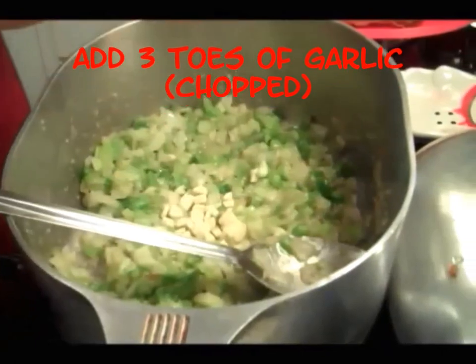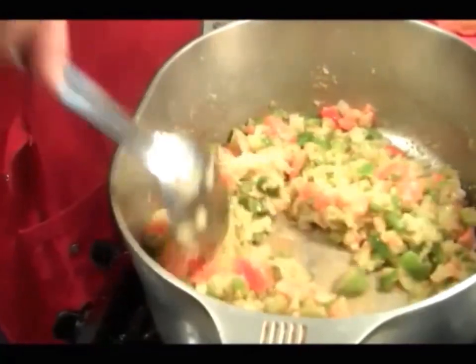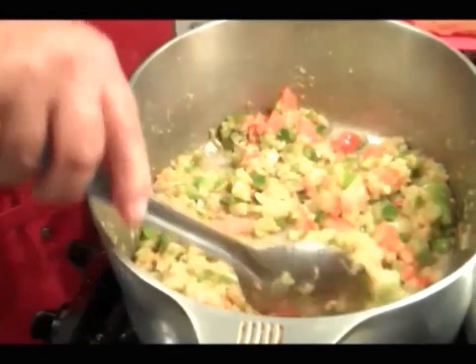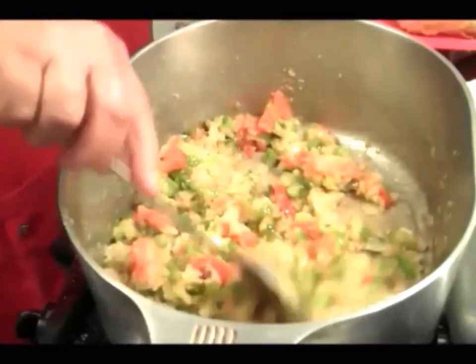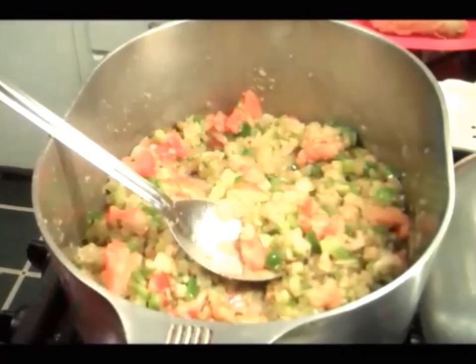Now I'm gonna add my garlic in there. Tomatoes are added in there. Everything's going good. The bottom of the pot's looking good. When I put that tomato sauce in there, that's when it's gonna really get good.